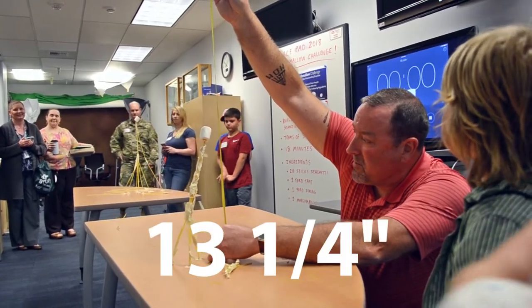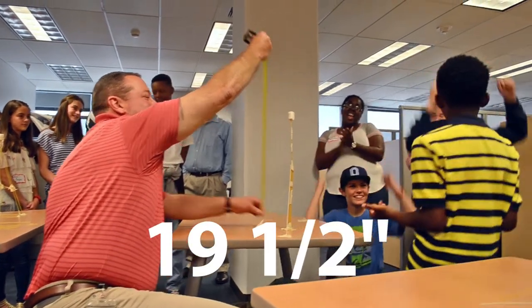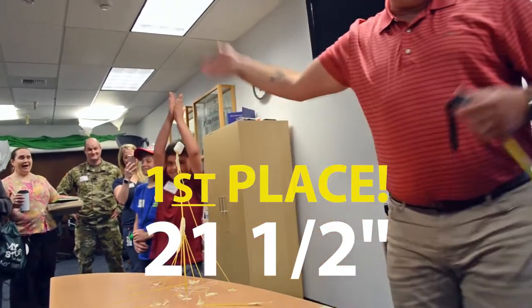15 and a quarter inches. 16 and three quarter inches. 19 and a half inches. 21 and a half inches.